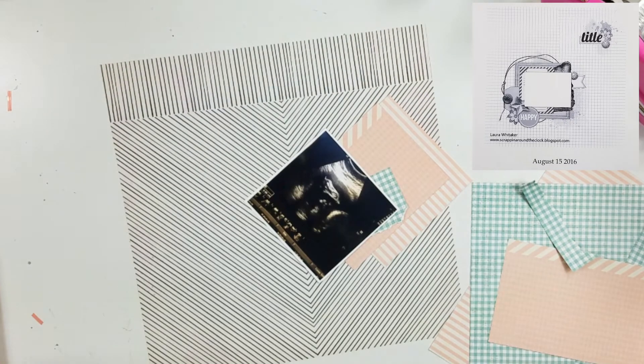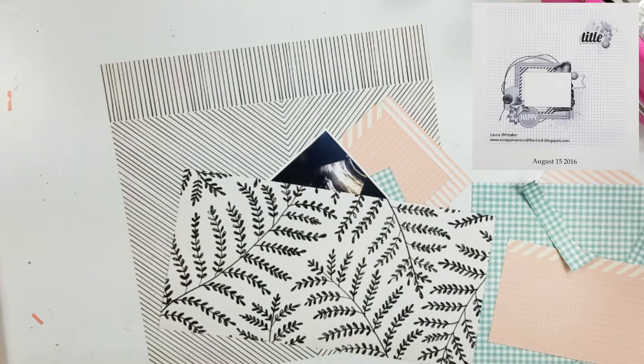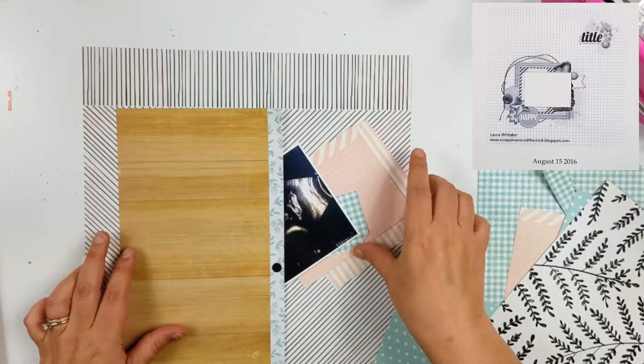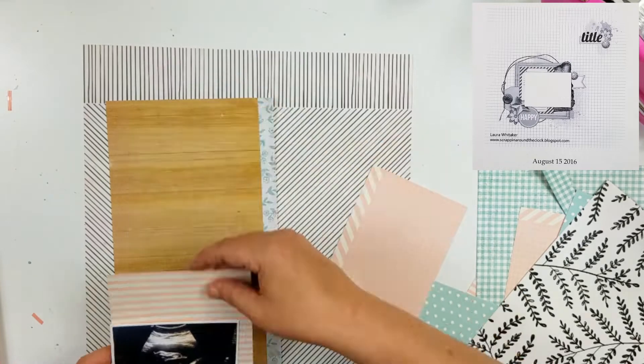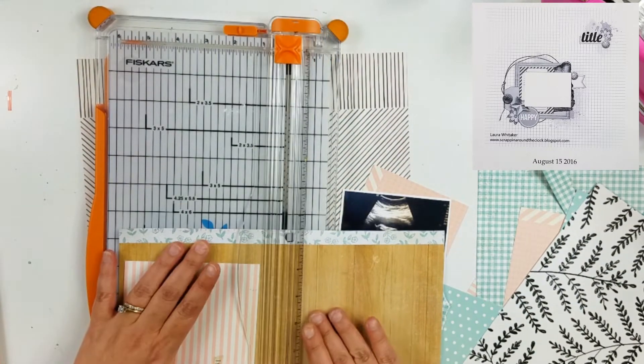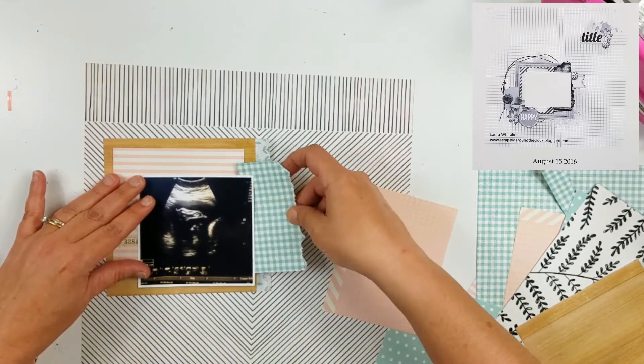This right here is a 6x12 paper pad by Maggie Holmes. I was sent that from that cruise that I ended up not being able to go on. Right here I'm pulling out some more scraps. That bit right there is the one I was talking about — leaving the branding strip on. It's kind of like a mint color and it has like florals and leaves on it.